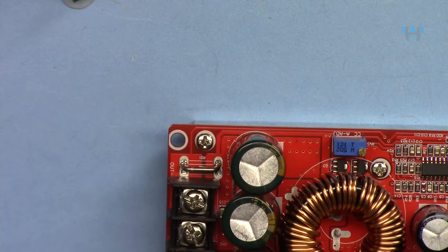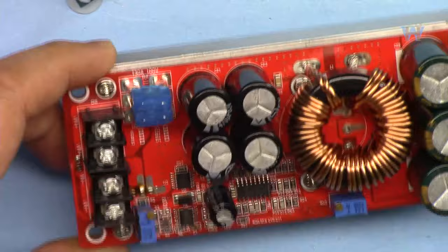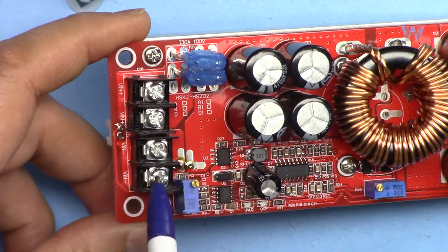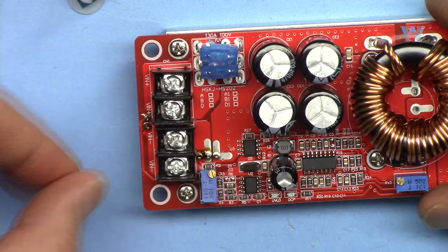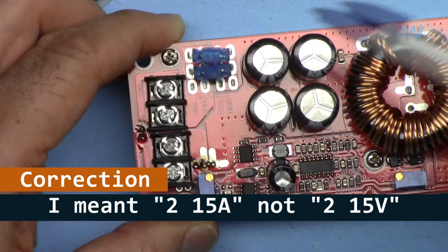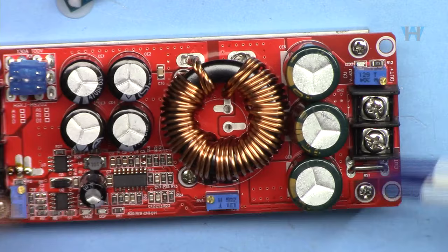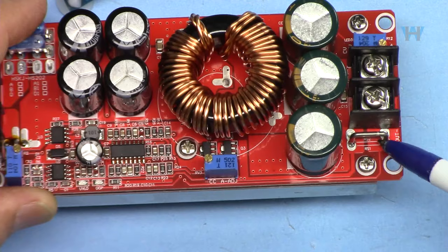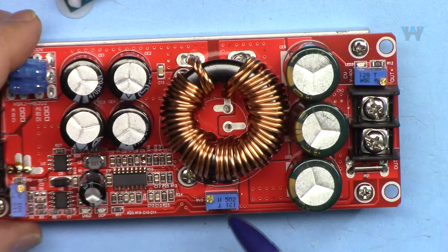Let me now explain the module. When you purchase it they will ship it like this, wrapped in bubble plastic. We have an input terminal — because of the amount of current, they put two connectors for positive and two for negative for the input, so you can put two wires each side. Then we have two 15 ampere fuses here. And then we have the two output terminals, which are a little thicker. There is a shunt resistor to measure the current — all the current passes through this, and the voltage across it represents the current.